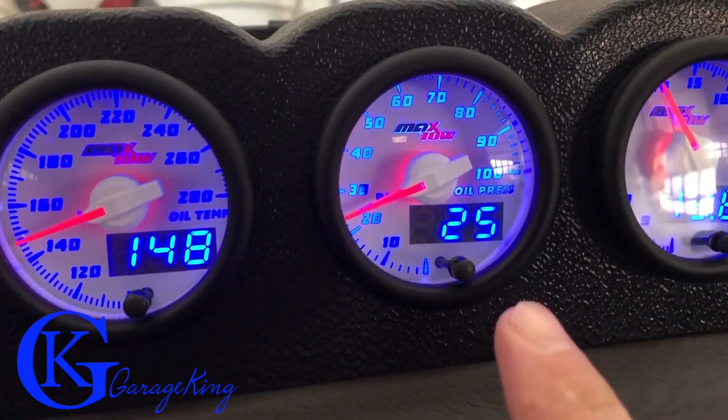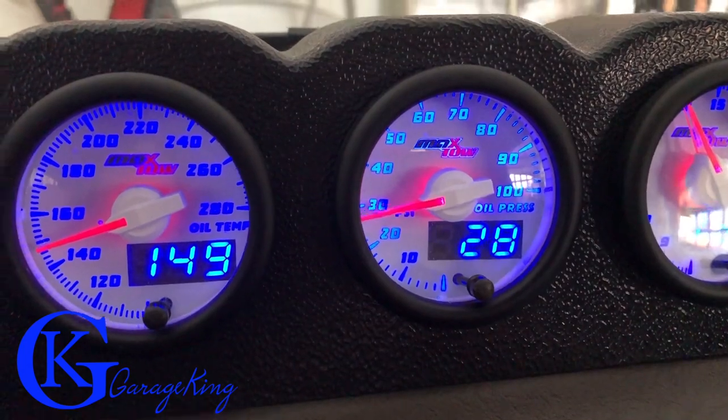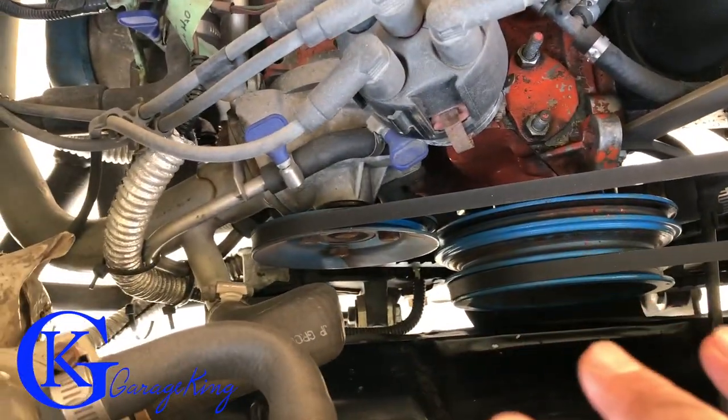I'll give the engine a quick rev and you can see the oil pressure move. There you go. To hook up the battery voltage, it's quite easy — you just tie into the system. But for the other three we're going to have to go underneath. I took the cover off the engine just to show you where I installed everything.